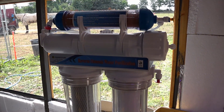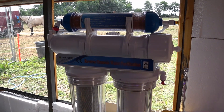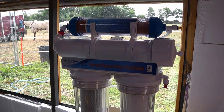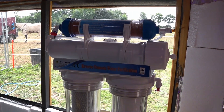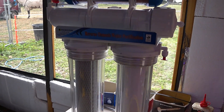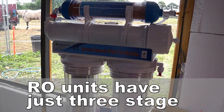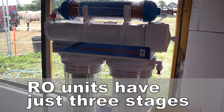Hello there and welcome. In this video we're going to be looking at reverse osmosis deionizing water purification — how it works, what it does and why you would use it. This is a reverse osmosis deionizing water purifier, commonly called RO or RODI water purifiers.